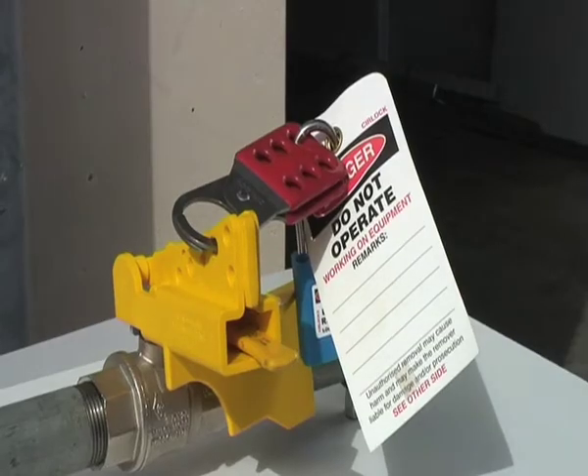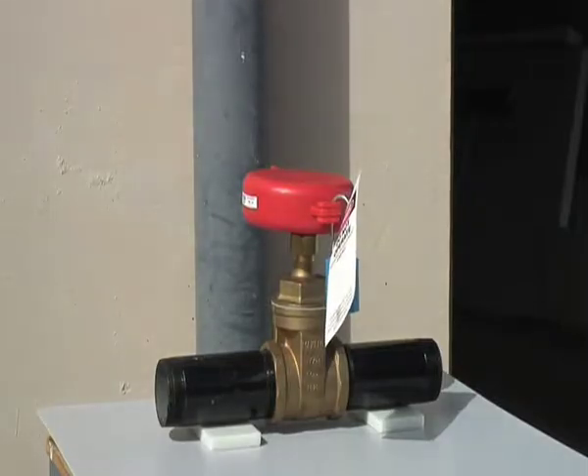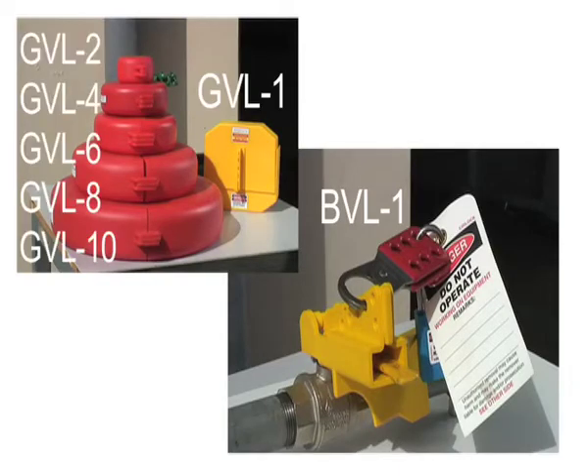Valves: ball valve and gate valve — BVL1 and GVL1, and GVL2-10.